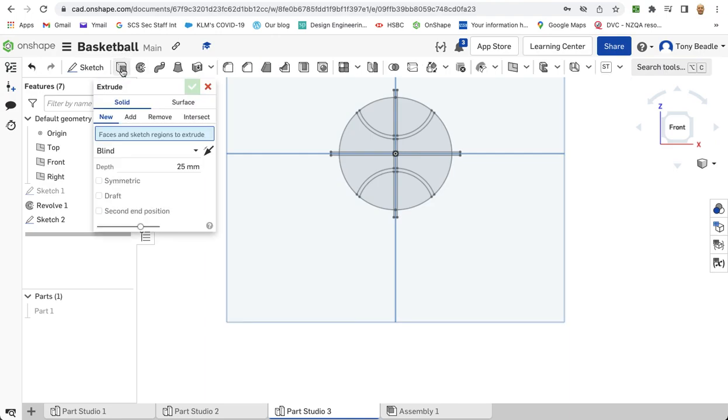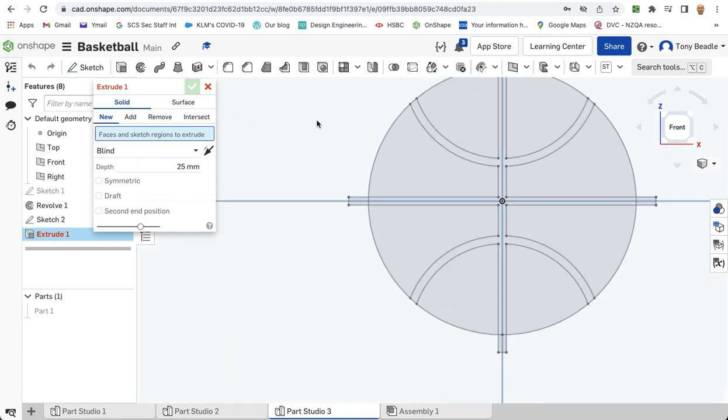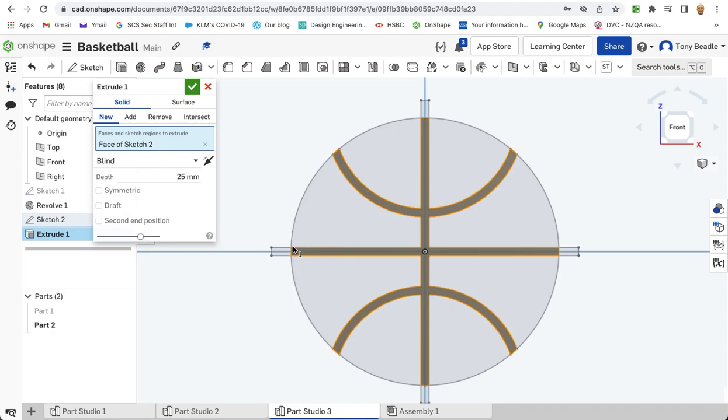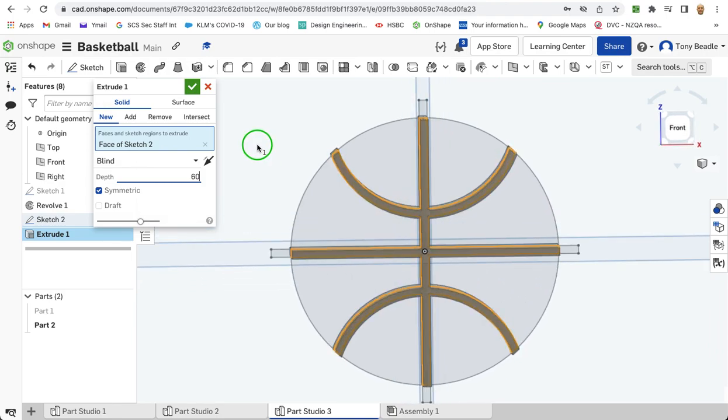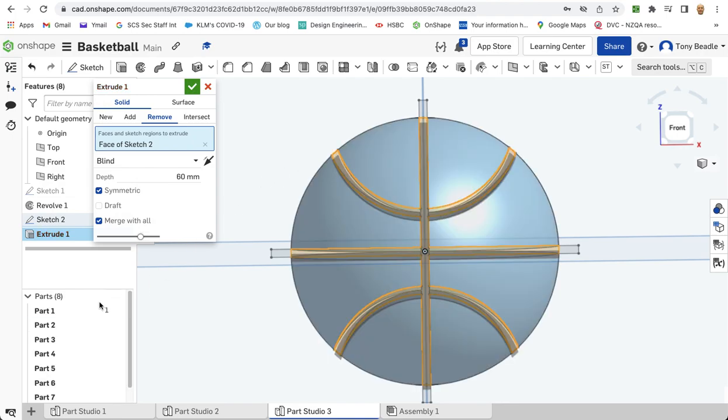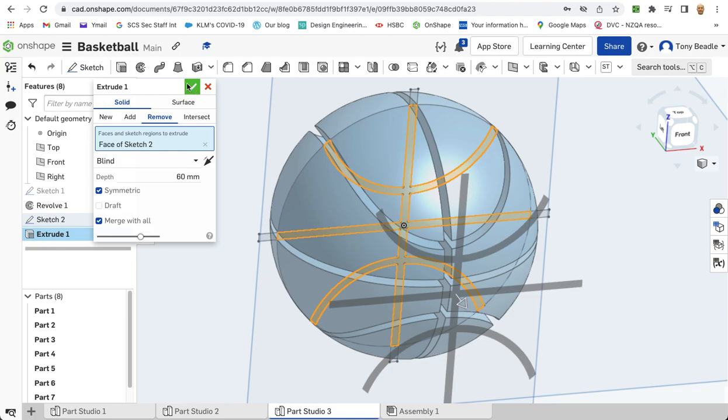Green tick that. Now take your extrusion tool and select the shape we've just drawn. We want to make sure it's the orange narrow lines we're collecting, not the large segments. Notice how it automatically cuts off at the end, which is perfect. We're going to extrude this symmetric, with a depth of 60mm. Click on remove, and also merge with all. What that does is it re-brings the original ball and then chops through it with our new extrusion, which is quite cool. Green tick that.